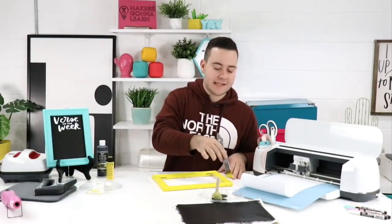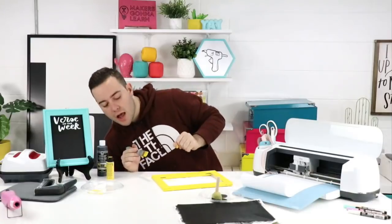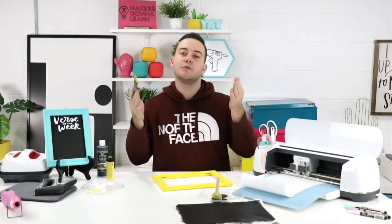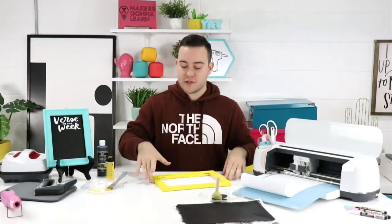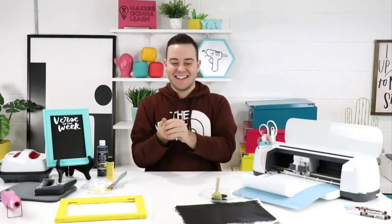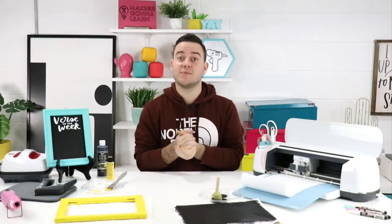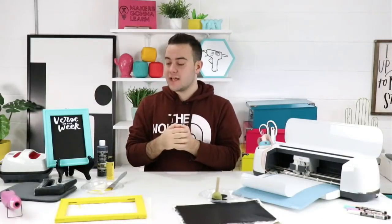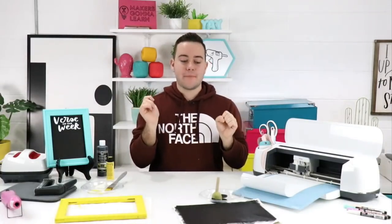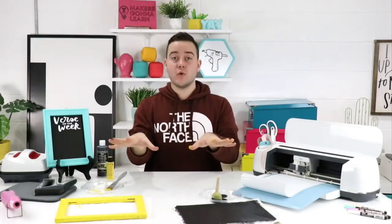Christina says the membership also gets you Starbucks occasionally! We do treat our members — I post first come first serve, like $100 on a Starbucks gift card, and say 'treat yourself.' Everybody's super nice — they get one little coffee or cake pop and let as many members enjoy it as they can. They sometimes last over 24 hours because our members are amazing and just let everybody get a little piece of the pie.